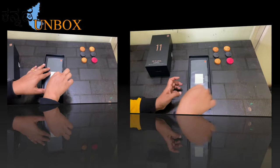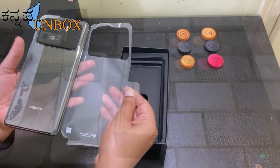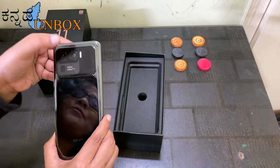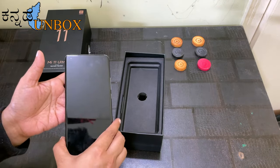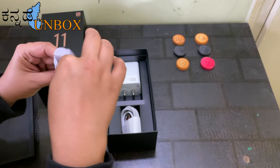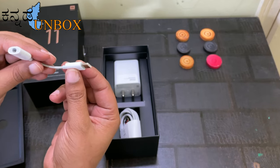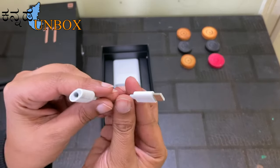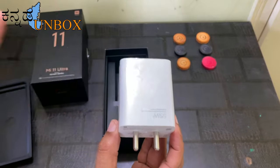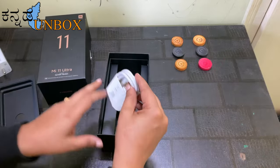Here's our main product — the mobile phone. It's very premium. We also have a connector so you can connect your headphones here, making it easier to listen to songs. This is our charging brick — a 55W charging brick, but this mobile supports 67W. Next is the Type-C charging cable.